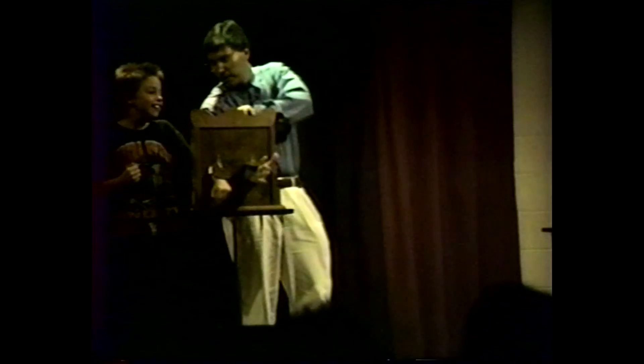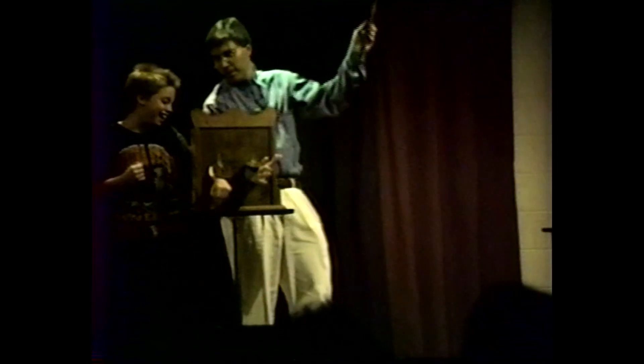On the count of three — now you're ready. One, two, three. Jason, if you would lift with me real well, so that everyone can see that the blade has indeed passed through our hands. Thank you very much, Jason. Thank you very much.